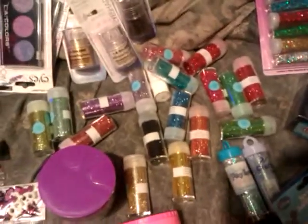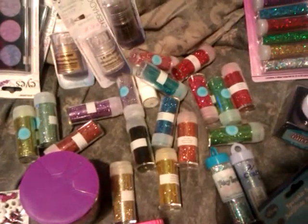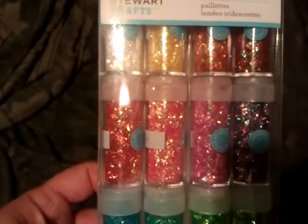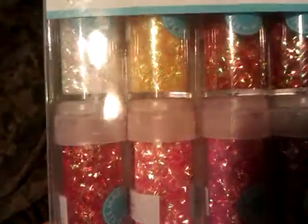Thanks. Oh — I found my Martha Stewart tinsel glitters right after I finished filming. So anyway, these are the colors for those ones. They're so glittery, it's kind of hard to see. Okay, thanks. Bye.